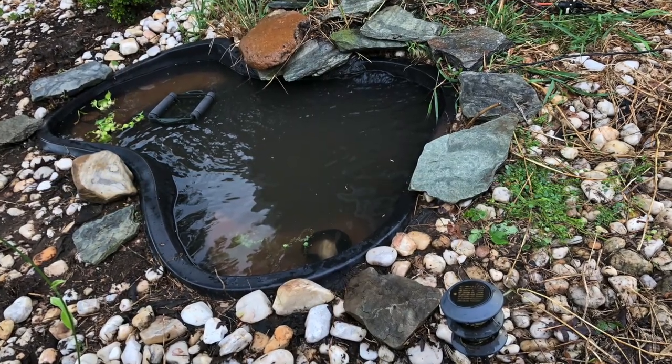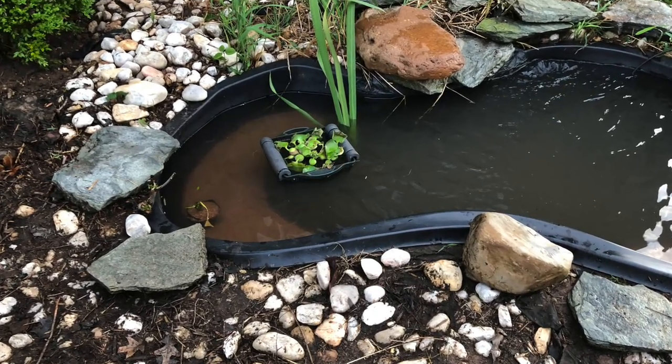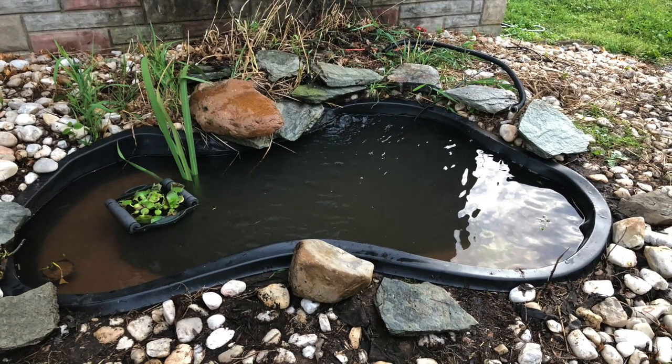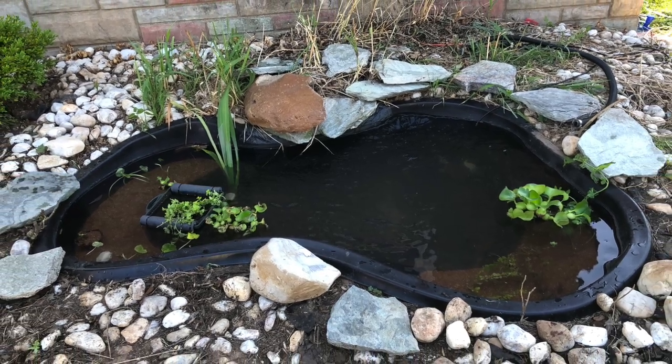Here's what it looked like about a half hour after I was done filling it up. It's a little mucky but not so bad. I brought some more plants over the next day — looks like the pond settled in really nice. It's pretty clear.